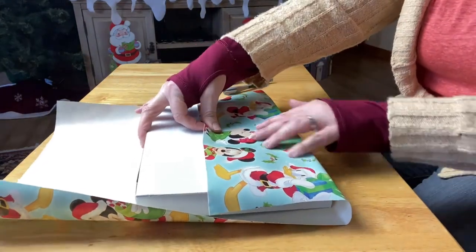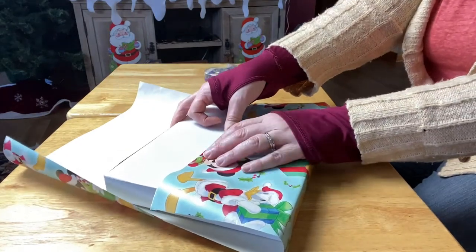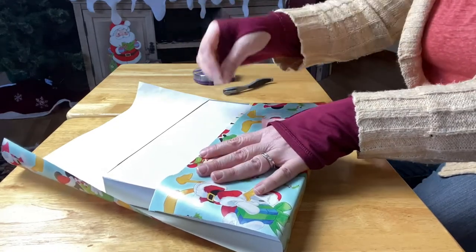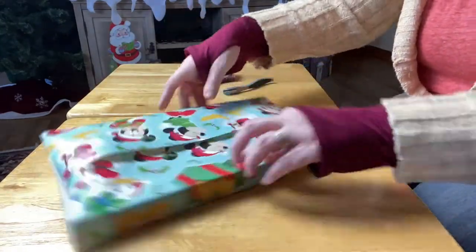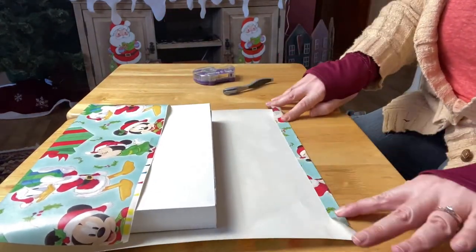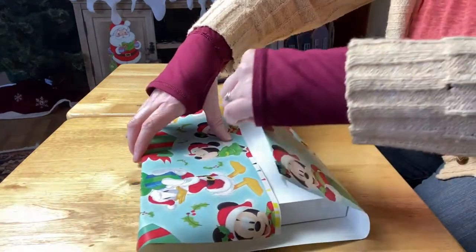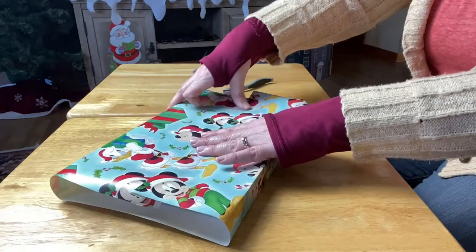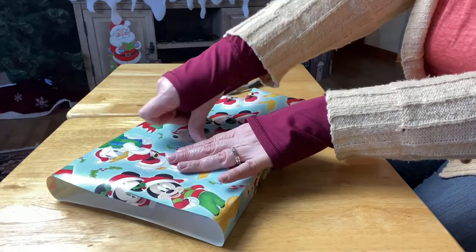I fold down one side and make sure the sides are nice and crisp with no buckling, and I tape it down. Then I make sure the other side will pull up to cover so we don't have any package showing. I fold down the cut edge to make a nice crisp edge, then pull it up and make a little tug to get it nice and tight. I help the creases and then tape it down.